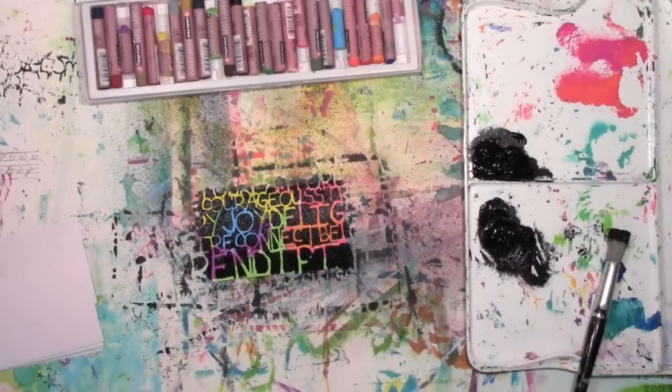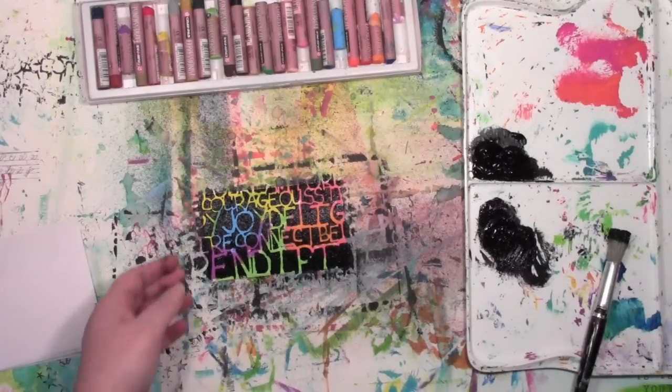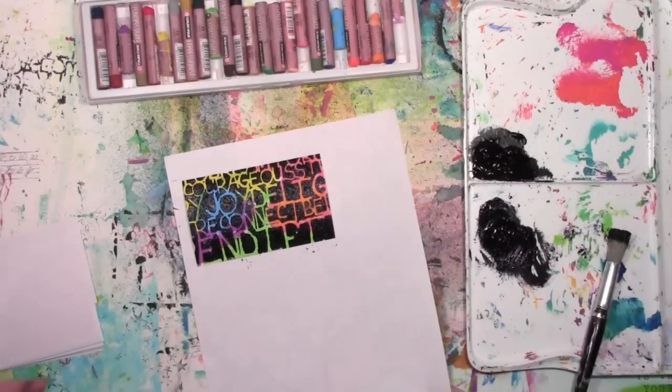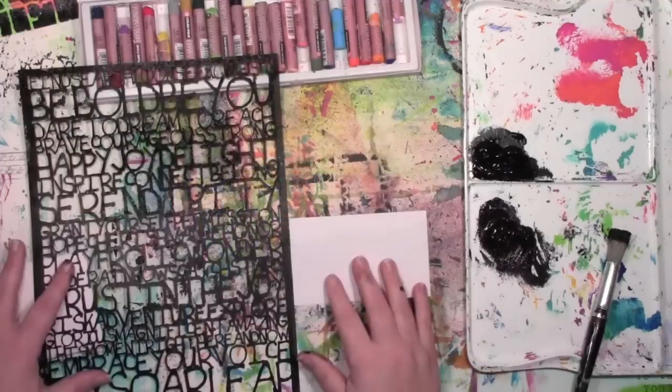Here's what it looks like when I've lifted the stencil up. It's hard to tell on this background, so I'm just going to slide it onto a piece of white paper so you can see how those colors pop with the words.